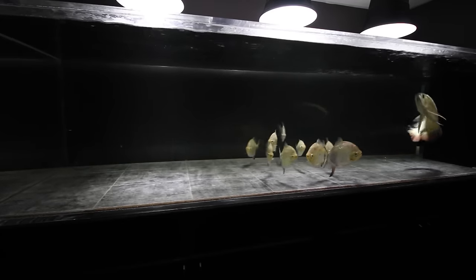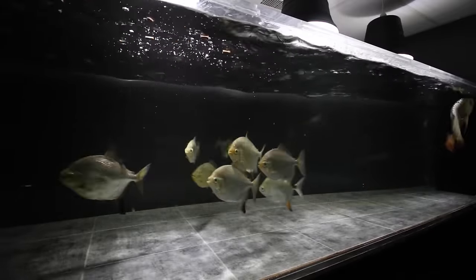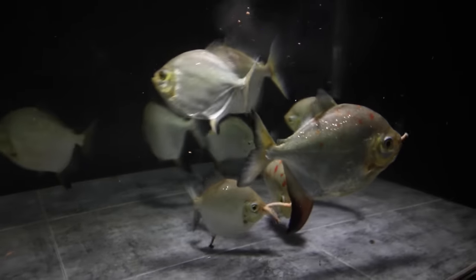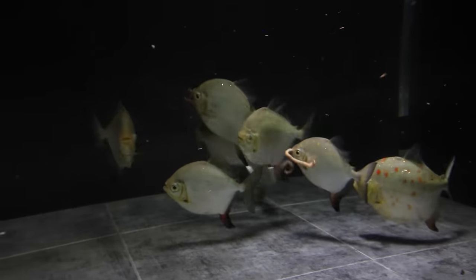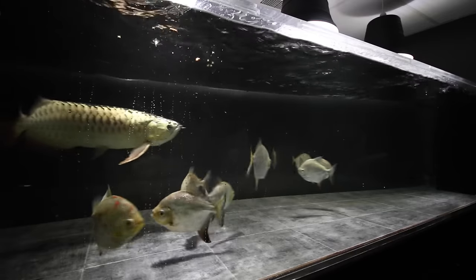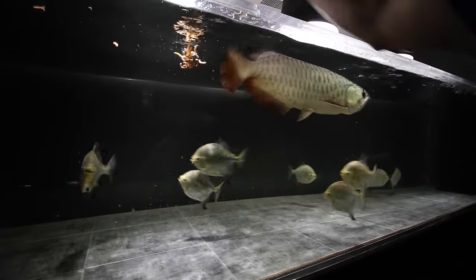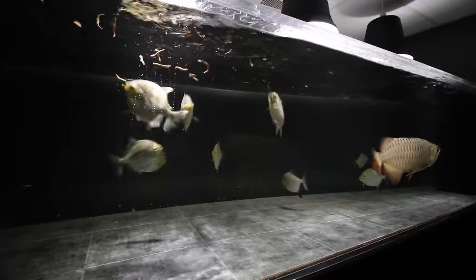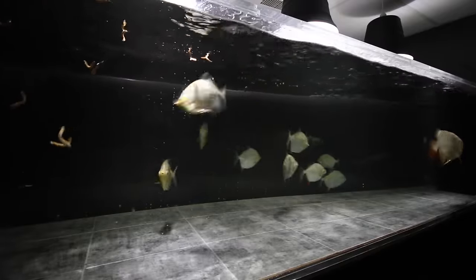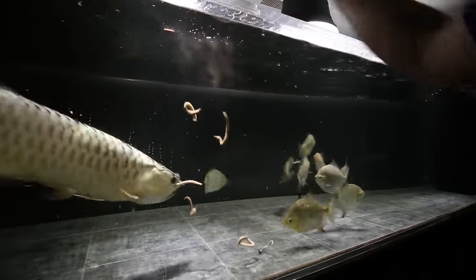Now it was time to get him eating again. A bump in temperature and some live worms always works for him — but guess who else likes worms? The Red Hooks, probably more so than the arowana. The problem is the Red Hooks are aggressive eaters, attacking food as it hits the surface, while the arowana likes to take his time. So I resorted to feeding him with tongs, but even then he rarely accepted it. The Red Hooks would gang up and all come after the food at once. Eventually the arowana got hungry enough to start eating — until one night, one of the Red Hooks mistook one of his barbells for a worm and bit it in half.